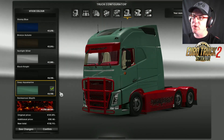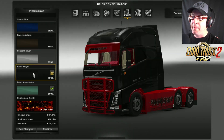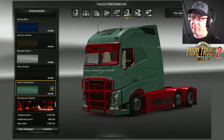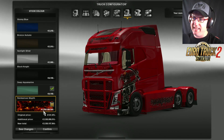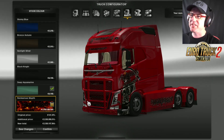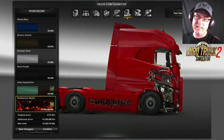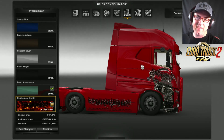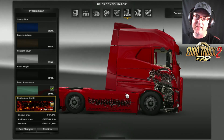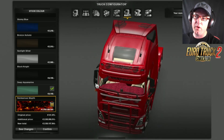Then we have the paint options. You get the standard paints: stormy blue, bronze autumn, sunlight silver, black night, and deep aquamarine. Then there's this one — the Ren Kerensky whatever it is — look at it, three billion five hundred? That's stupid, why would you make a skin cost that much? It's not that good anyway. I like that emblem there but I would have had it overlapping and streaming down the side — this is just how it's been done.